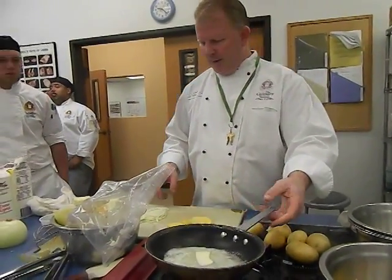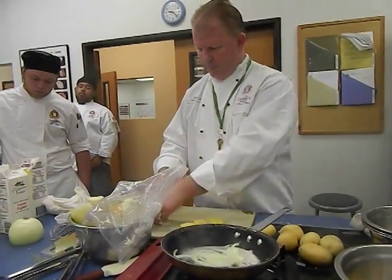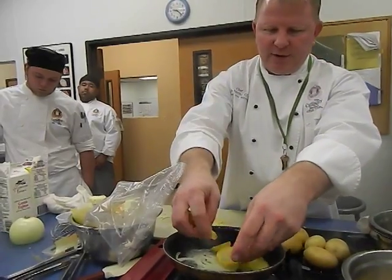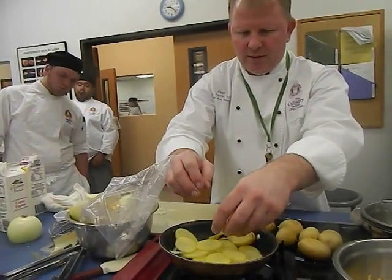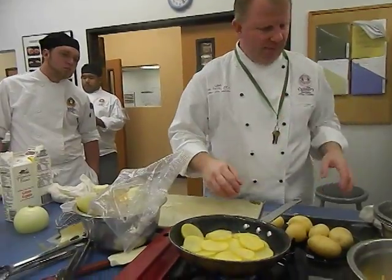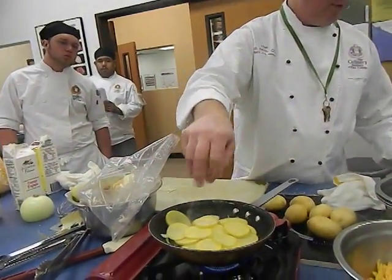That's how the pan starts heating up, and I'm going to take these onions and throw them in the pan. I'm going to throw these potatoes in the pan also. This is a French classic. I'm going to put salt and pepper so it seasons them while they're cooking.